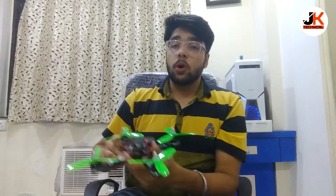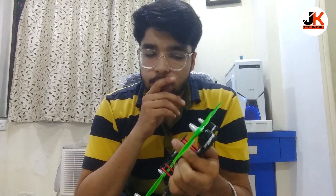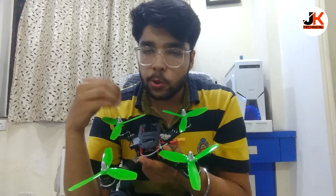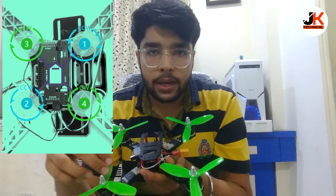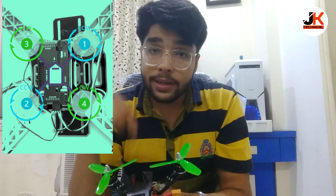Now I will explain you some concepts of the drone. This is the drone we made — it's a racing drone. If you are familiar with the drone industry, you might know that alternate motors should rotate in different directions. If one motor is clockwise, the adjacent one should be anti-clockwise. The rotation of the motors should alternate in direction.